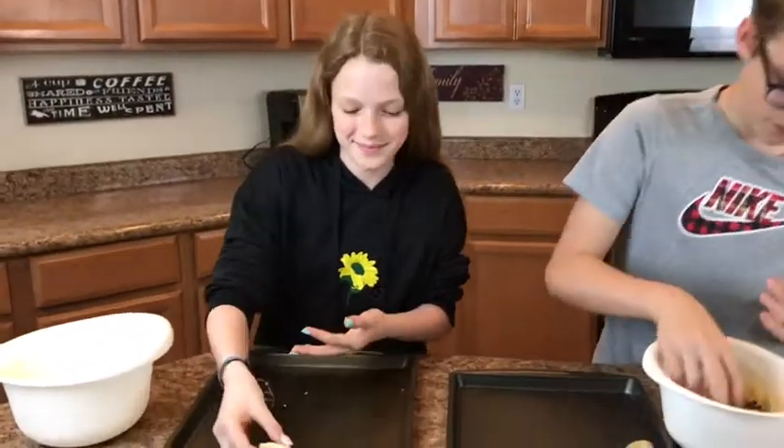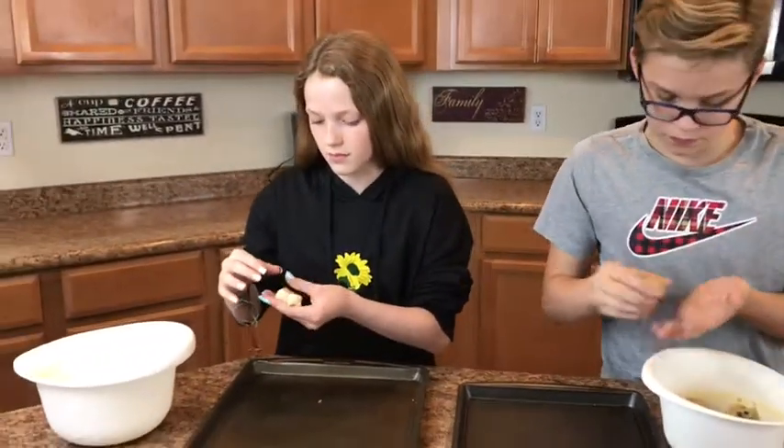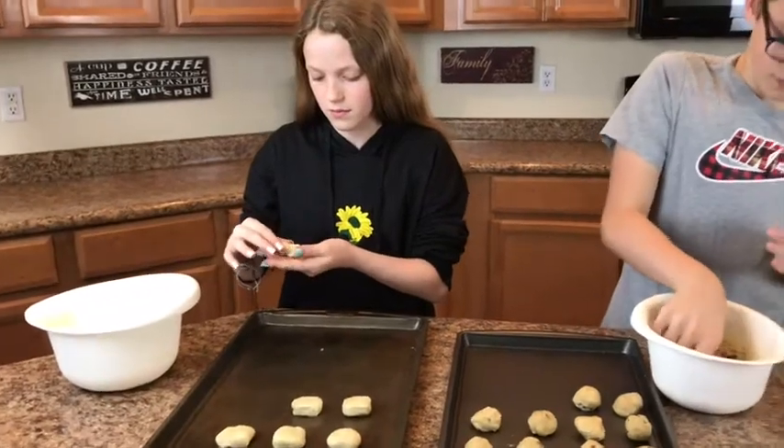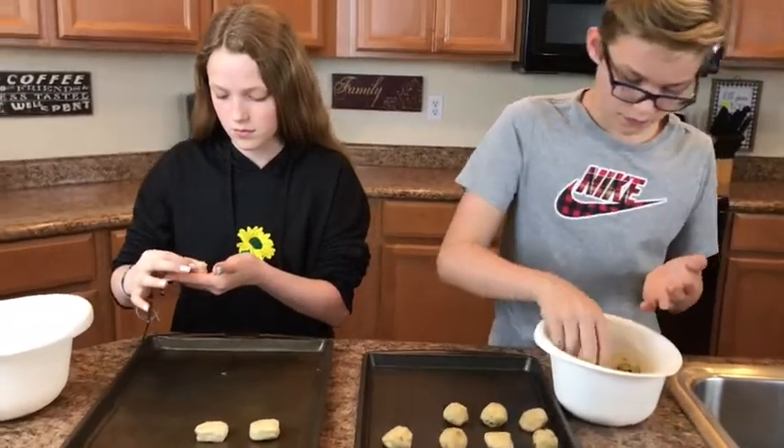My daughter is making some sugar cookies and we have some yellow frosting that we will be decorating the cookies with later in this video. But while the oven is preheating, they are getting them ready to go into the oven. They look awesome and so yummy.